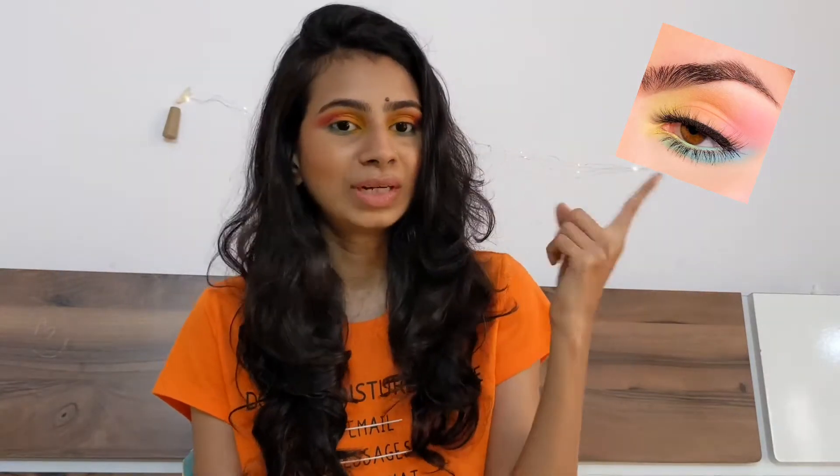Don't skip the video — watch it till the end and don't forget to subscribe to my channel. Today's look is actually inspired by Pinterest. I was scrolling and found this photo and thought I have to try this eye look. Let's see if I can create the same or at least something similar!